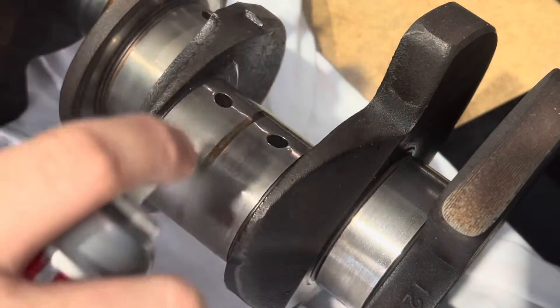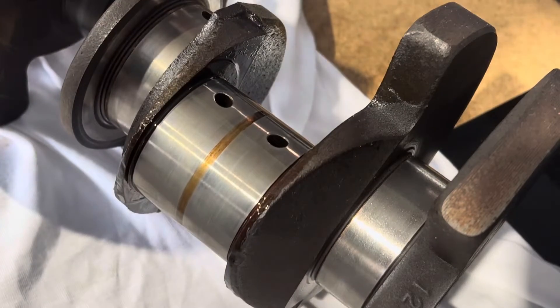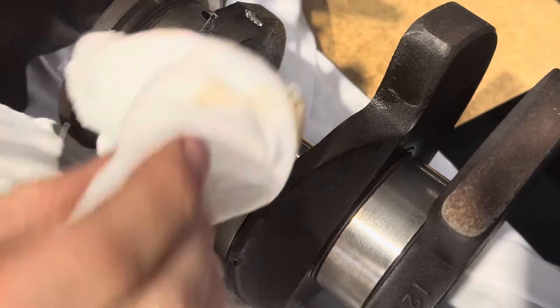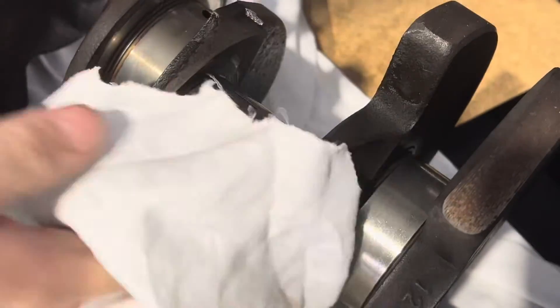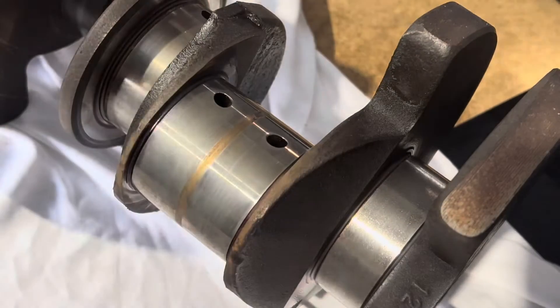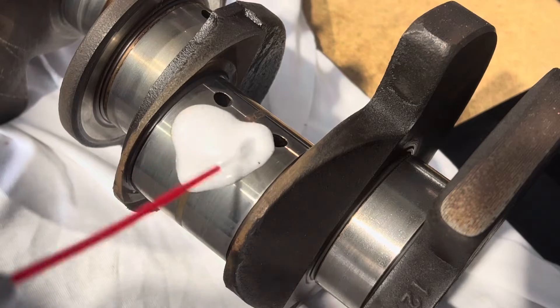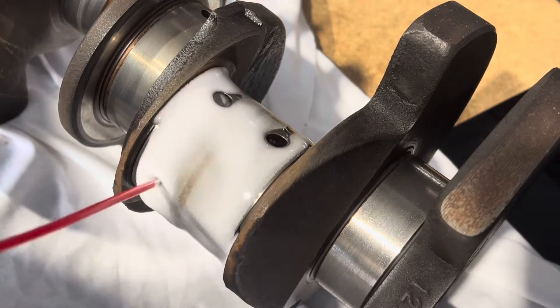I'm going to start with this rod journal here. Start off by giving it a bit of a clean with brake cleaner and a clean rag just to get any WD-40 or any other cleaners or loose grime off the journal before we start. I'll then go and soak it with WD-40, so that'll be our lubrication for the sanding.